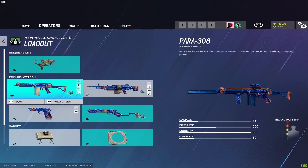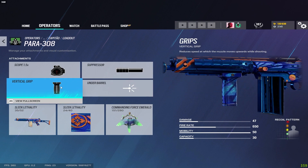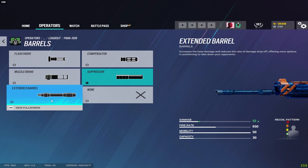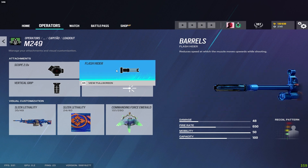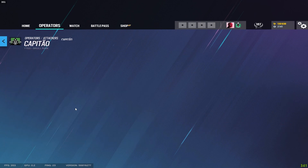For Capitão on his assault rifle I run the suppressor and vertical grip. If the recoil is manageable enough for a suppressor then run it, or run the extended barrel for more damage. If those are too much then run the flash hider. For his LMG I run the flash hider and vertical grip. For the pistol I run a suppressor.